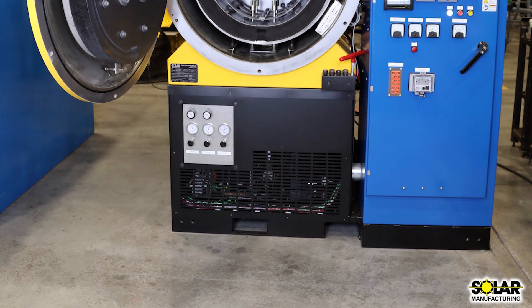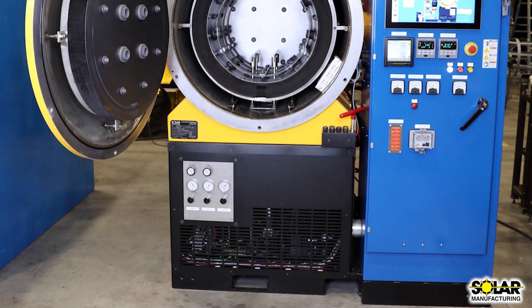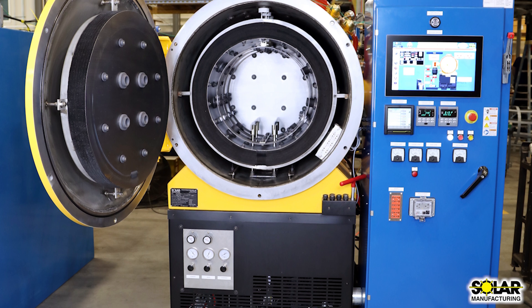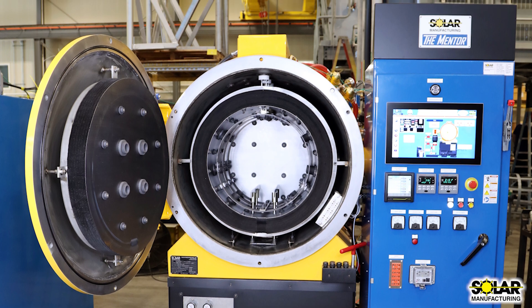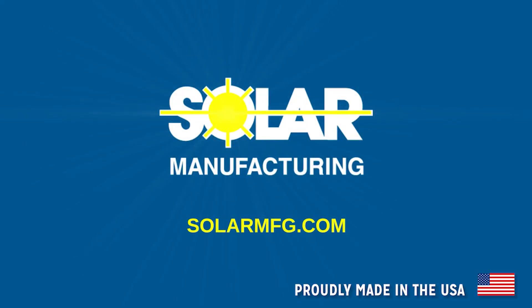Though compact in nature, the Mentor vacuum furnace is loaded with production features and will perform day in and day out, providing you with a high-performance production vacuum furnace. All of this is backed by our full one-year warranty, a fully stocked parts warehouse, and outstanding technical support. Contact Solar Manufacturing today to find out more about the Mentor vacuum furnaces and visit our website at solarmfg.com.